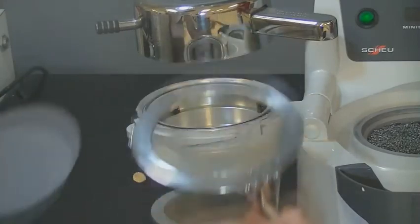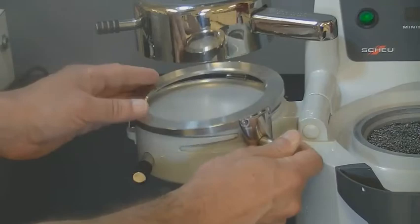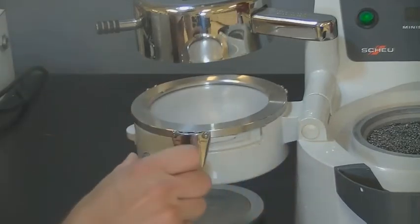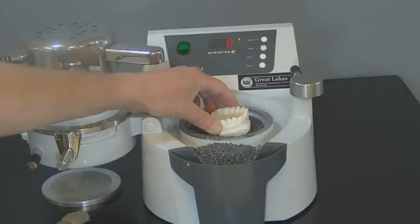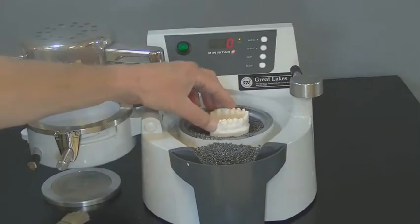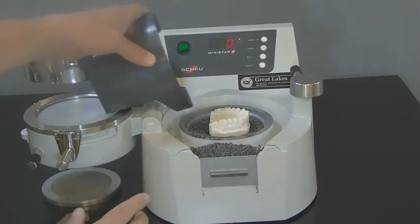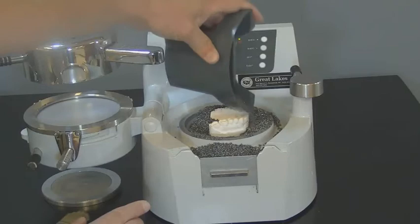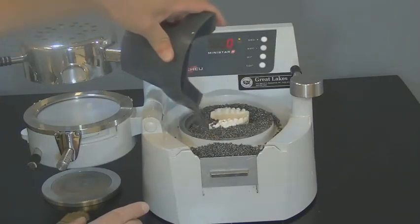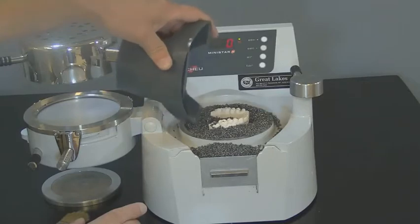Place a sheet of the isofolin spacer material on the pressure chamber and secure it with the clamping frame. Position the model in the pellets so that the gingival margins are level with the rim of the cup. Overfill the cup with pellets, then remove pellets with a brush bridging straight over from the edge of the cup to the gingival margin. Make sure there are no pellets on the rim of the cup.